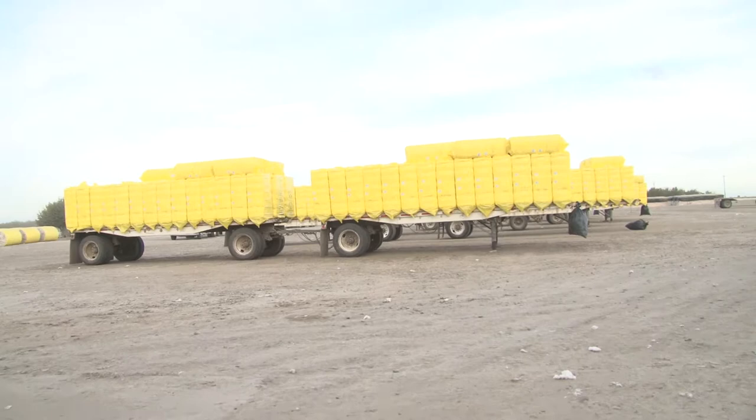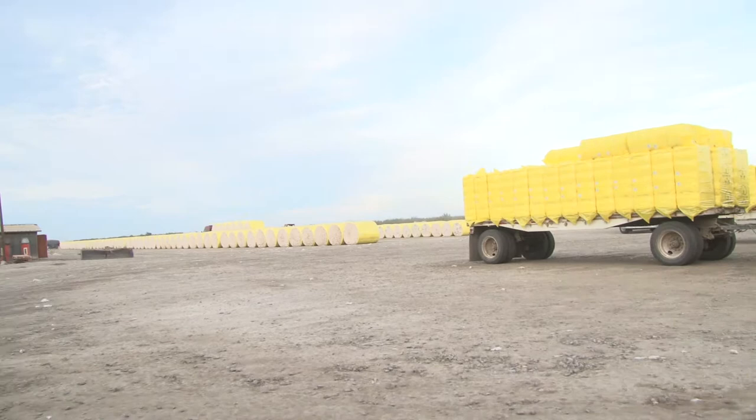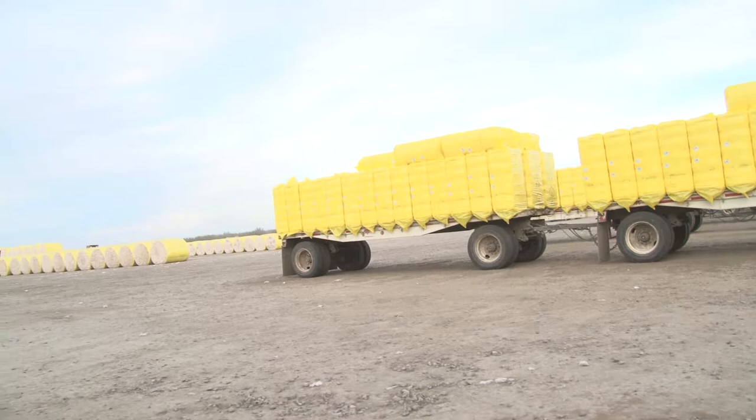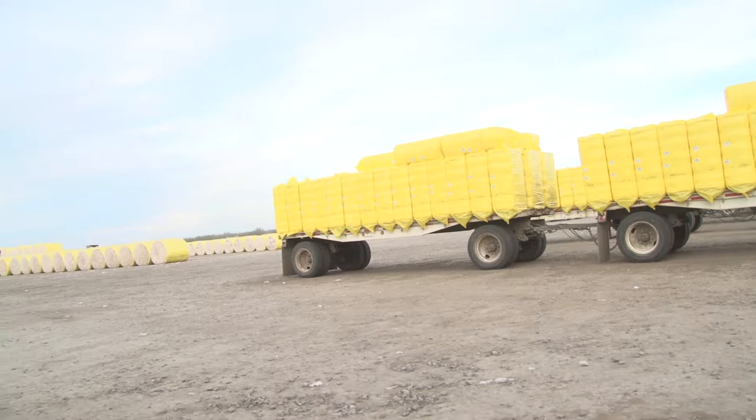These are the cotton bales right in front of us on the trailers, each one about 500 pounds. Over to the left you can see some of the cylindrical modules that are coming in as well. It was pretty noisy in there, but pretty interesting to see the cleaning steps and all the machinery involved.